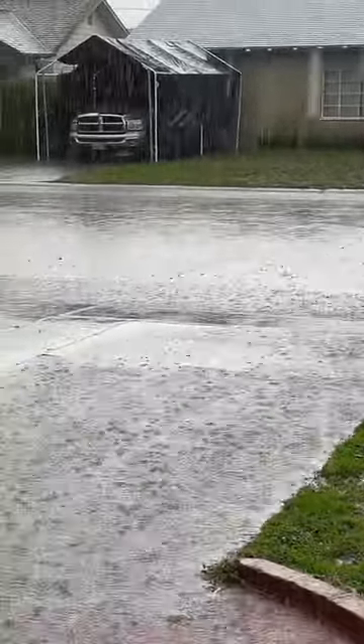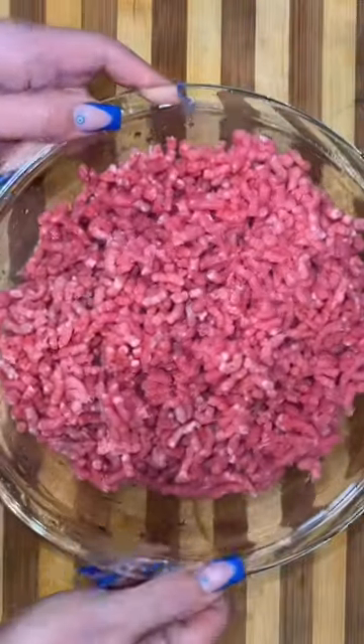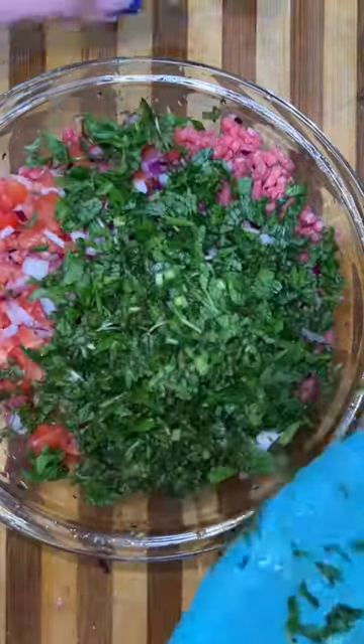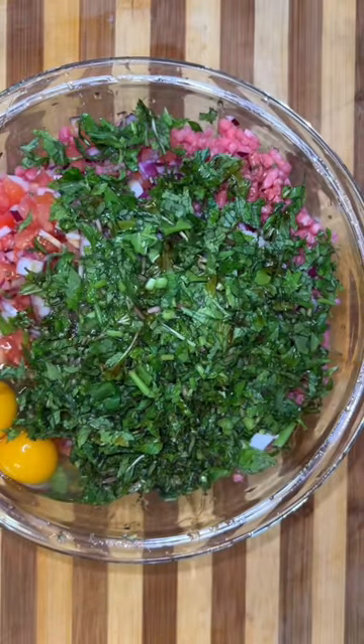Getting hit with the bomb cyclone here in California — first of all, who came up with that name? We're not used to this type of weather, so it was kind of crazy. We had some crazy winds, thunder, and lightning strikes. If we're being honest, I was scared. I took everybody inside and put on a movie.